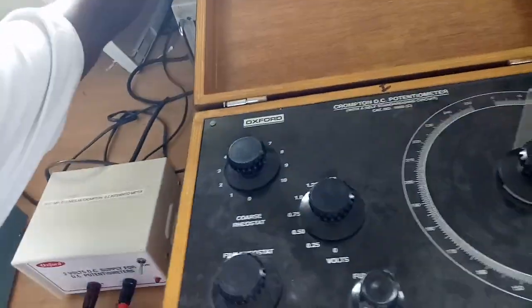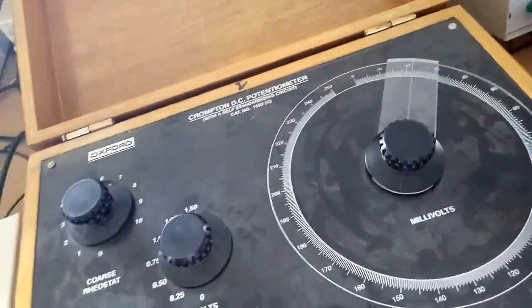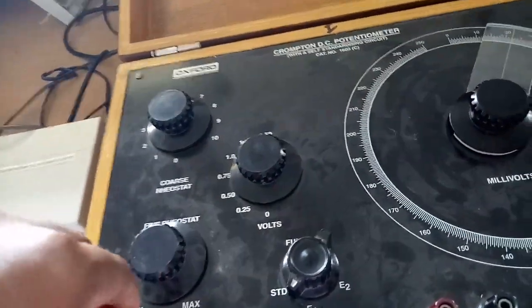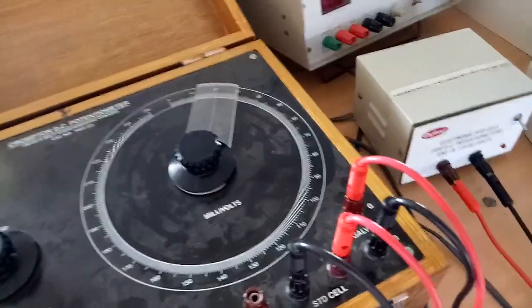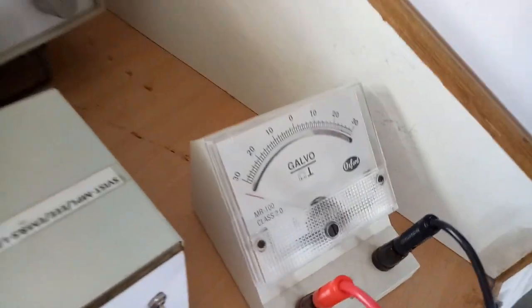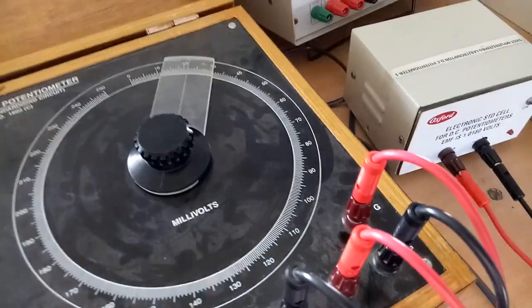We are connecting the 2-volt supply and switching it on. After connecting the 2 volts, by adjusting the coarse and fine rheostats we are doing standardization. The standard cell of 1.018 volts is connected to the standard cell terminals. Observing the galvanometer — it is not showing null condition yet.